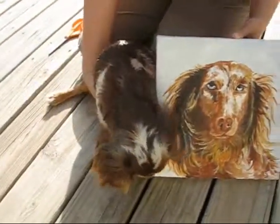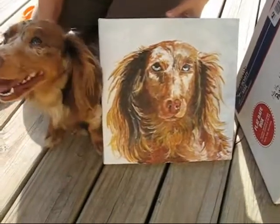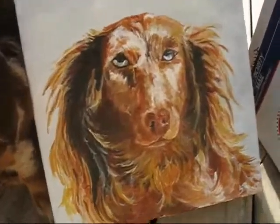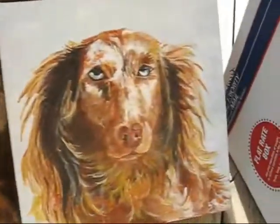Oh, it's beautiful. This is from Shawn Rost. It's a beautiful portrait of Rainbow. I know it was hard to paint since she's so many different colors, but it's just beautiful. Thank you so much, Shawn.